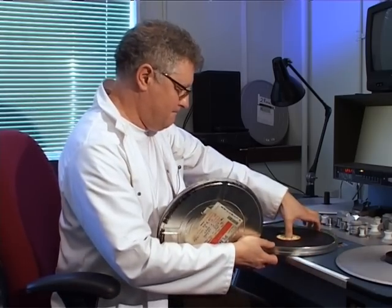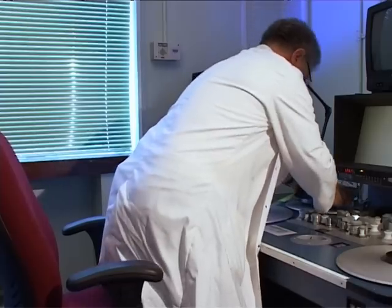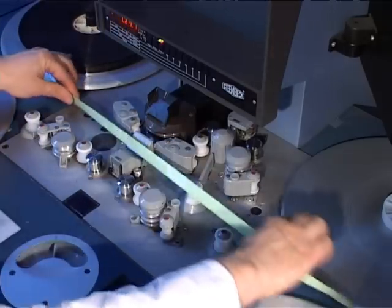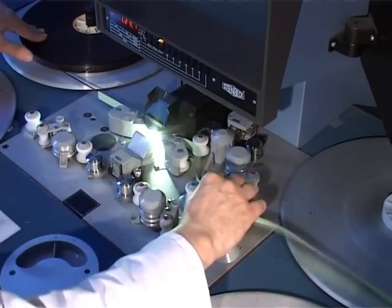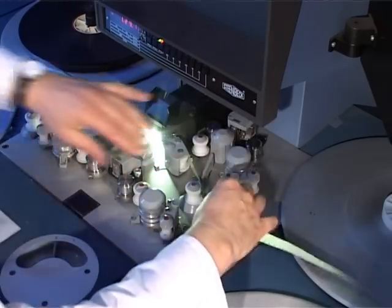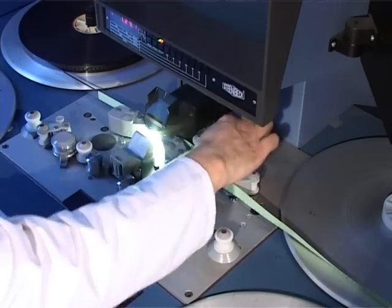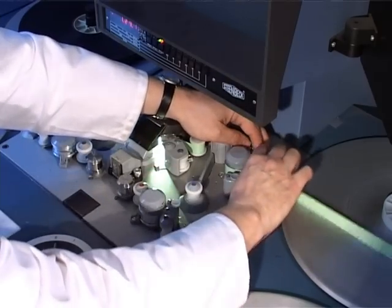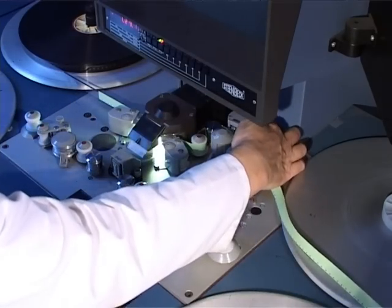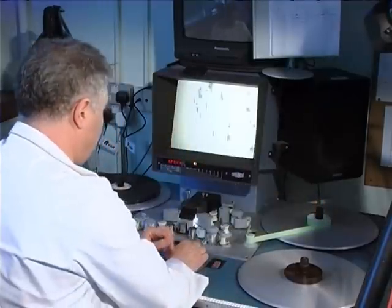Now I'm going to lace up a combined optical track. I'm going to lace up the comopt print. As with the others, the perforations are at the bottom, so we just match those up with the sprockets, same lace as with the comag. But we move the comopt head around into play — the optical head. That's slightly nearer the lamp; it's 26 frames advance. Making sure that it's not too tight, run another roll there for a bit more tension onto the core, and we're rolling.